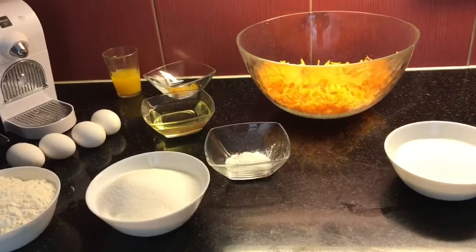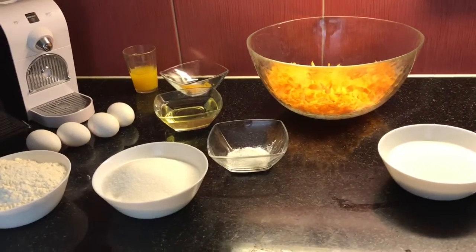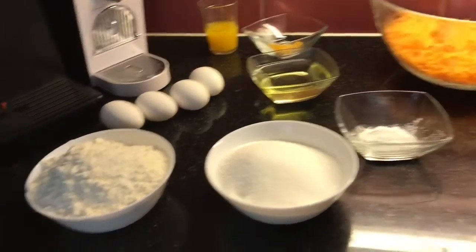Vou preparar hoje um bolo de cenoura, prometendo para minha filha já tem dias... Hoje falei: não, vou fazer esse bolo agora. Vamos comigo? É um bolo de cenoura com laranja. Fica uma delícia!